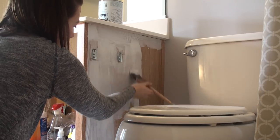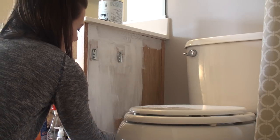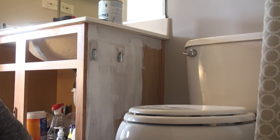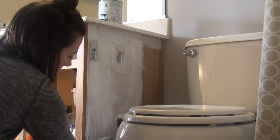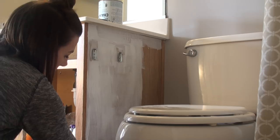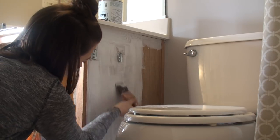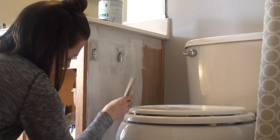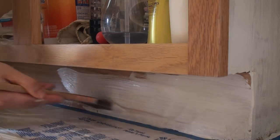Since the side of my vanity and kickboard are laminate, I need to do one extra step before painting with chalk paint: apply a primer. I'm using the Zinsser Bullseye 2 multi-purpose primer, which is exclusively sold at Lowe's. A substitute is the Bullseye 1-2-3 — either one works. We're just putting on a coating so the paint will not peel off. You only need one coat, and you can use any brush you have on hand.